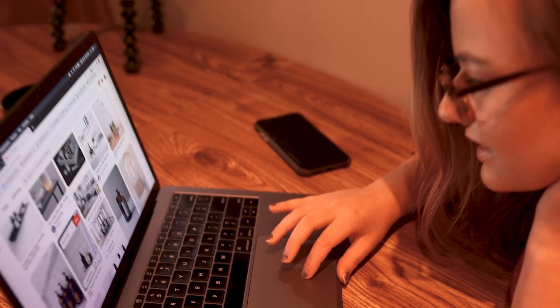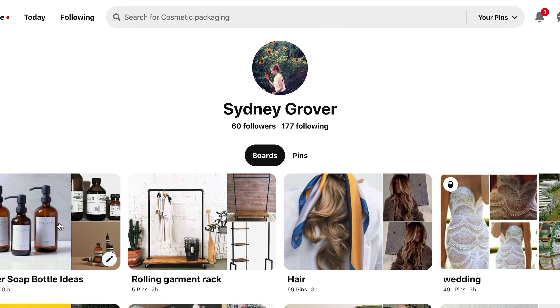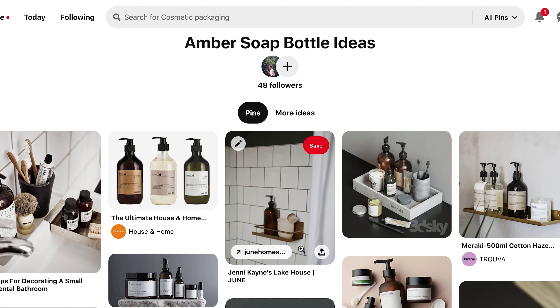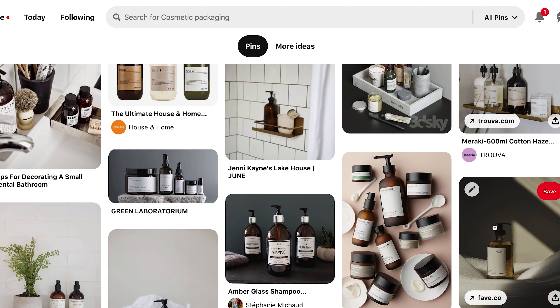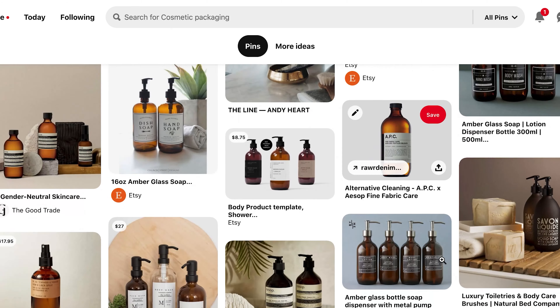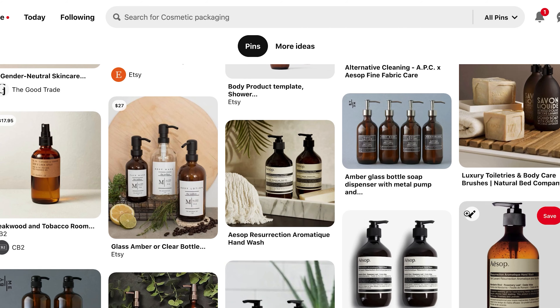So the first thing we're going to do is head to Pinterest and make a little mood board to get an idea of what we're looking for in our design. I've done a little bit of a mood board and they're just these really gorgeous minimal designs on these beautiful amber glass bottles. We really love this one with just the design on it — that's really gorgeous and we'd love to make our own. And then there are these Aesop ones; these are gorgeous but they're so expensive for what they are. So we figured we would go in and start to design our own and print those out.